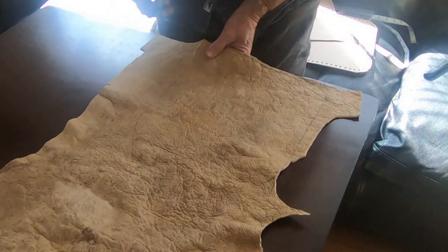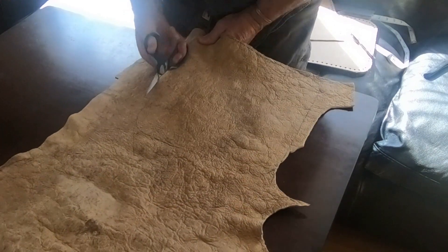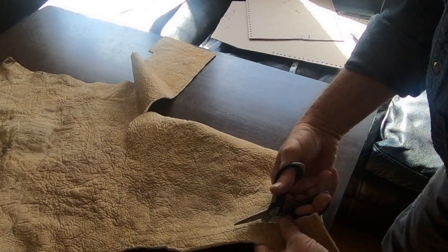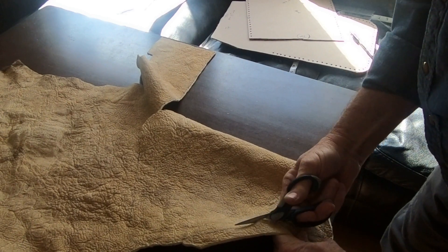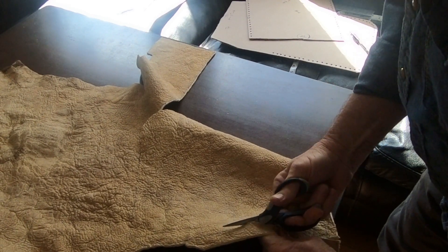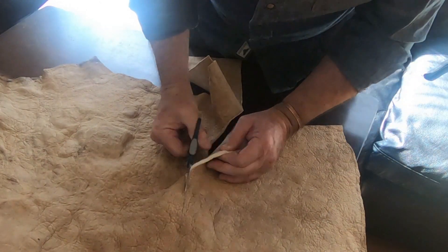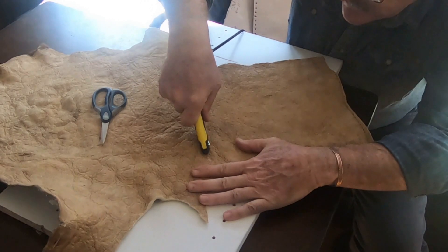Now start cutting. I started cutting a little bit here. It's like a fabric, so soft.